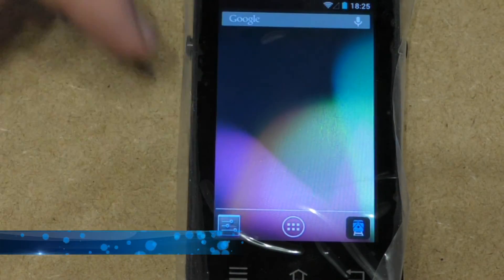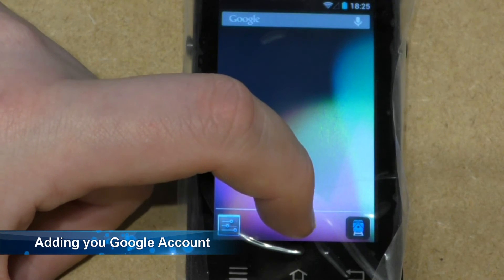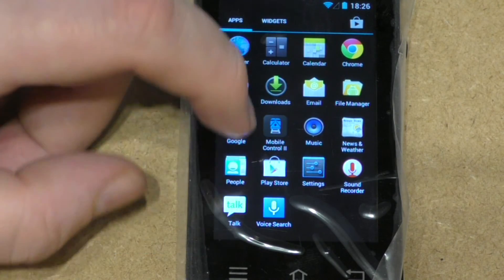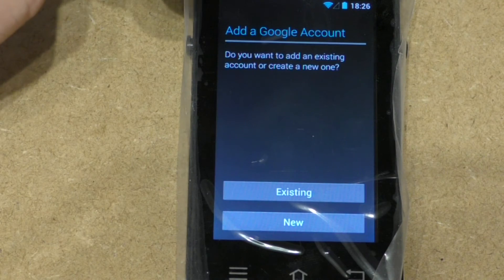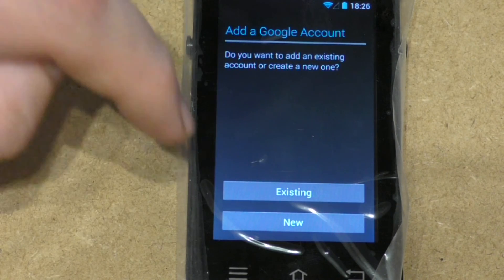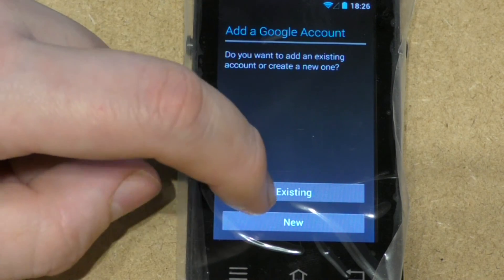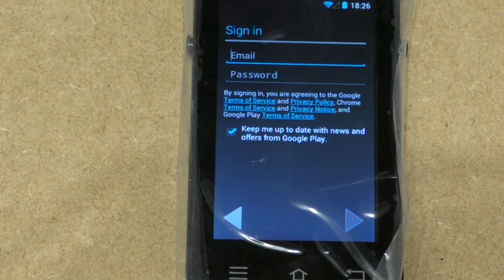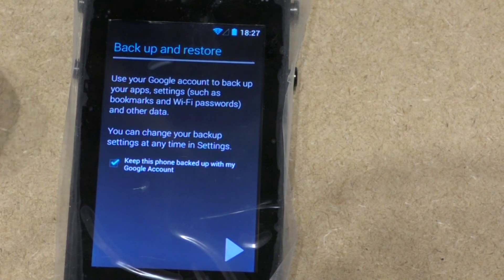This finally means I can connect my Google account. So if I load up the apps and click on the Play Store, it asks do you have a Google account — if you do, press existing; if you don't, press new. As I do have one, I press existing, then you put in your details which I'll just quickly do off camera. Once you've entered your details it will come up with sign in.